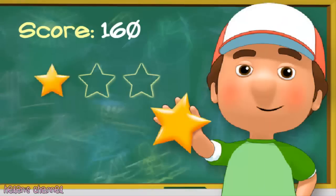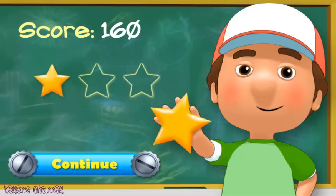You're working so hard. I think that kind of effort deserves a gold star. Click the continue button to keep going.